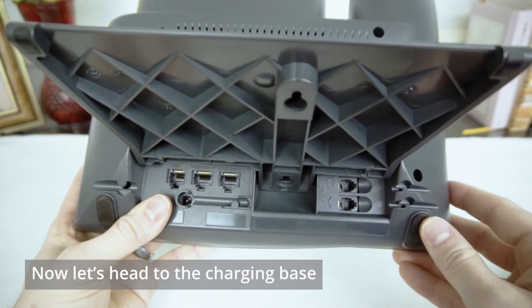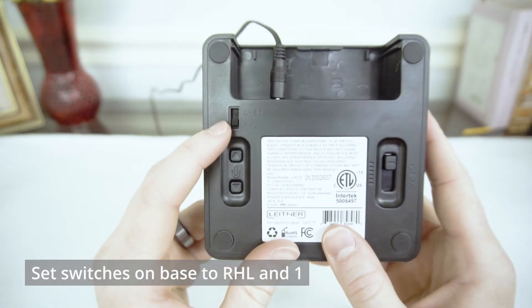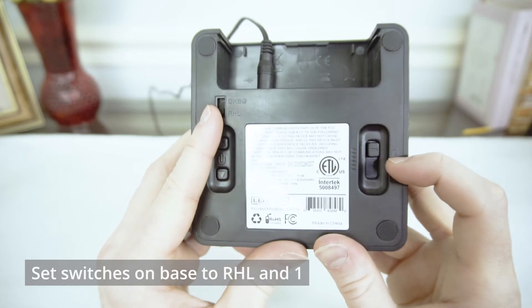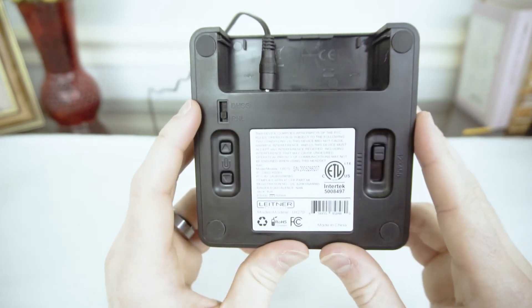Now let's pop back over to your Leitner base. Flip your charging base over to the bottom, and here we want to make sure that our switch on the left is set to RHL, and that our slider switch on the right is slid all the way up to 1, which is closest to the cords at the back.